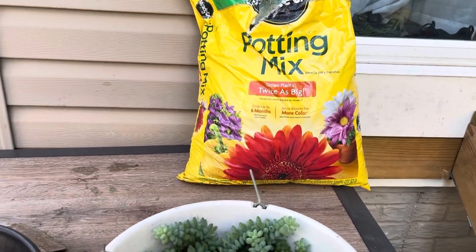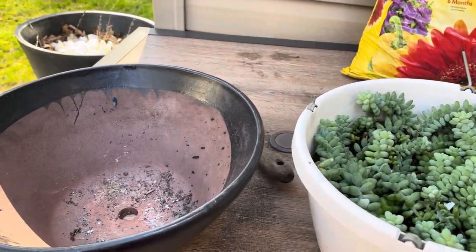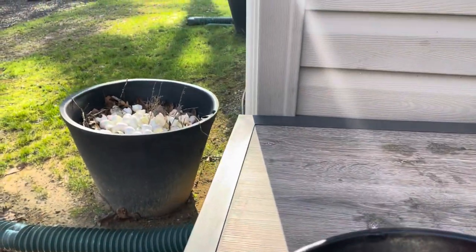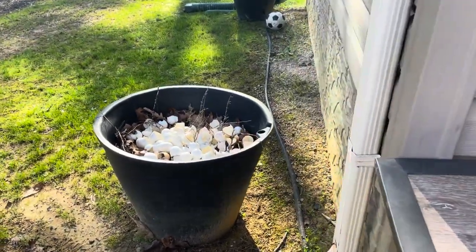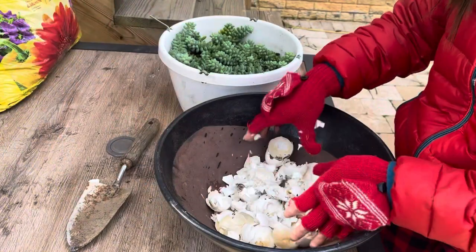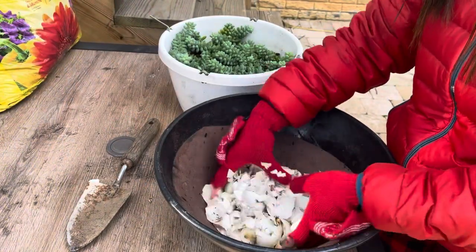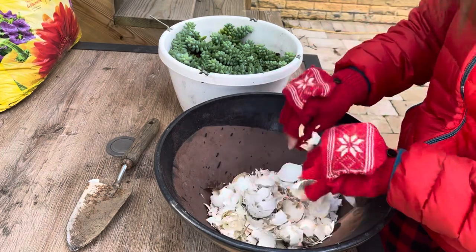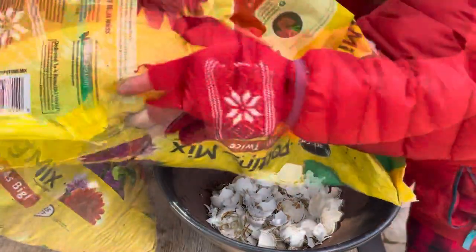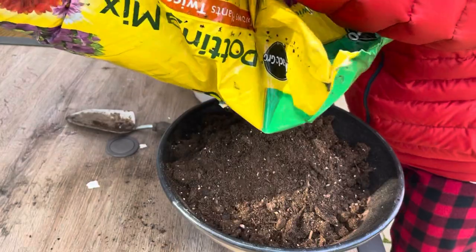Plus I think it deserves a nicer pot. Some people recommend using succulent soil for repotting, but since I already have potting mix here, I'm just going to use this, and I promise to update you on how the succulent adjusts to its new home. For repotting, I normally like to put crushed eggshells on the bottom of the pot — this is why I never throw my eggshells. Trust me, these have been a big help for all my plants.